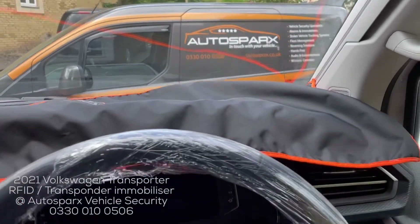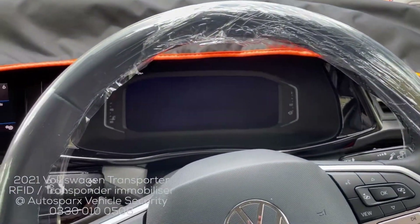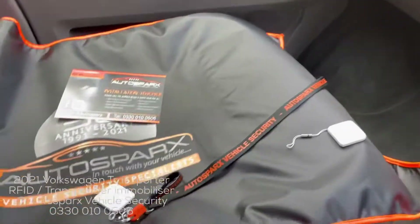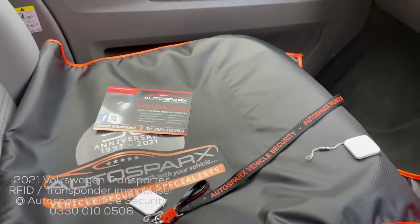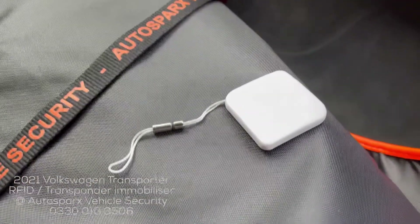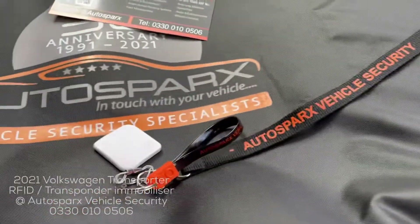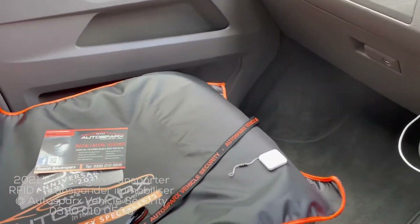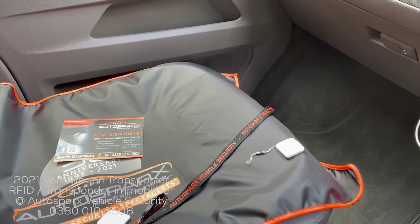A quick demonstration of the RFID transponder immobiliser we've just installed on this 2021 T6 Transporter. There are your two RFID tags. When the tag is switched on, it just stays on your person — providing the tag is with you.